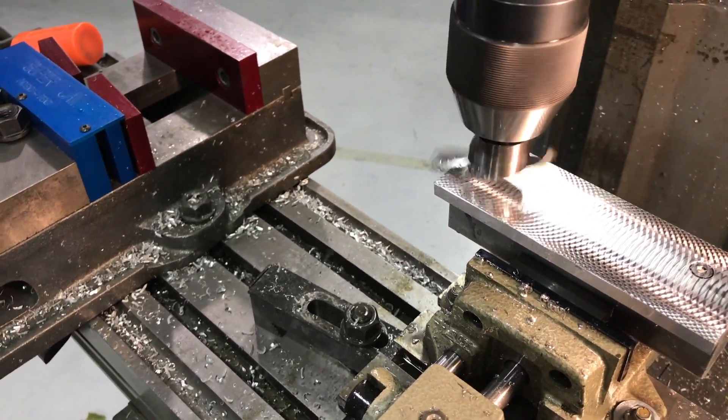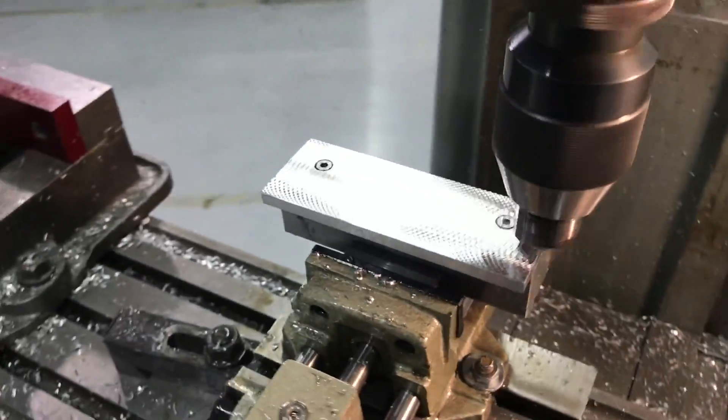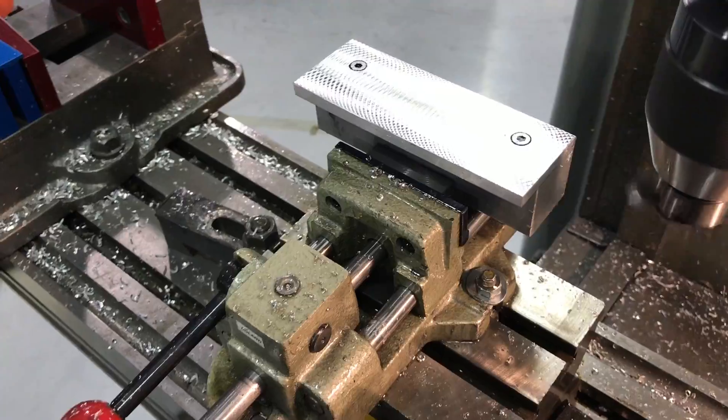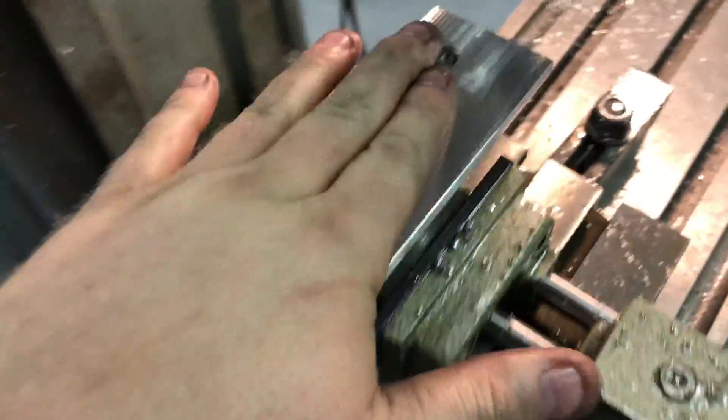Reverse. So now we have a nice grippy surface for the vise.